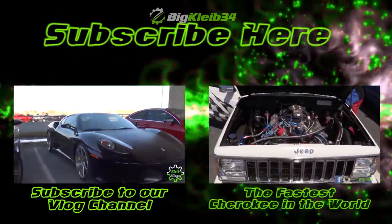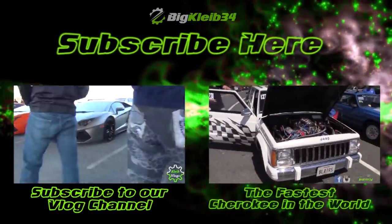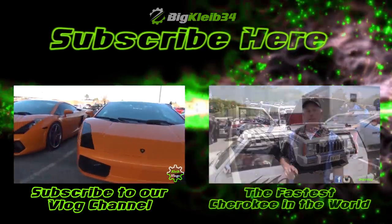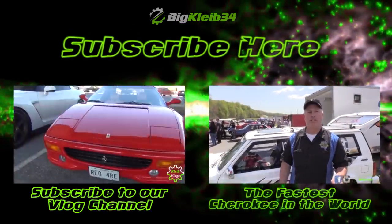If you guys liked this video, be sure to smack the like button below and subscribe for more. Also, don't forget to check out some of our best recent videos by clicking on one of the clips on screen. This is BigClap34, thanks for watching.